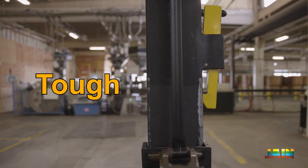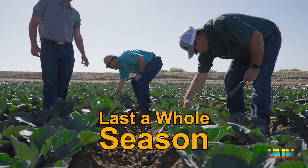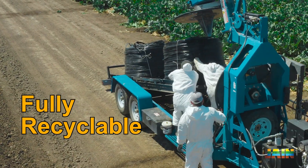Jane presents Chapin Drip Tape. Tough. Sustainable. It lasts a whole season. Uniform water distribution. Fully recyclable.